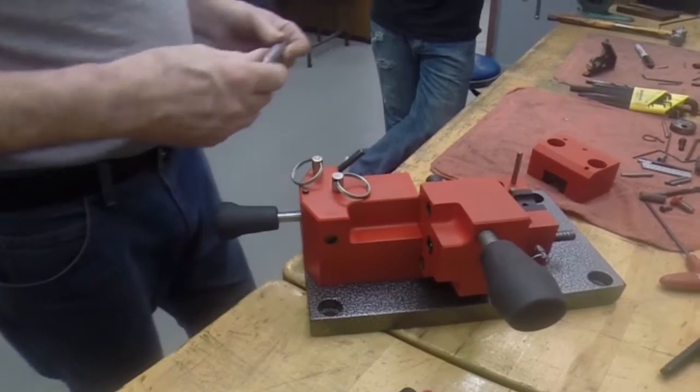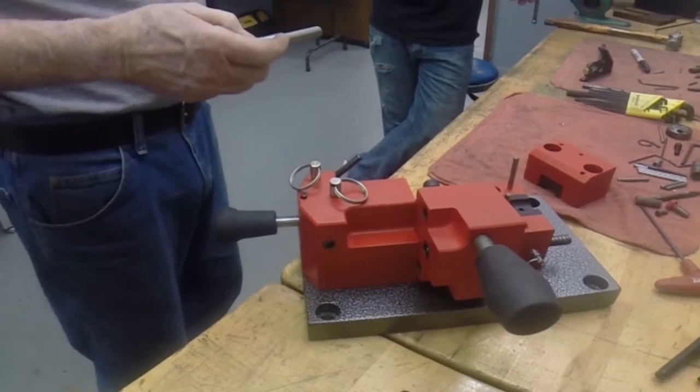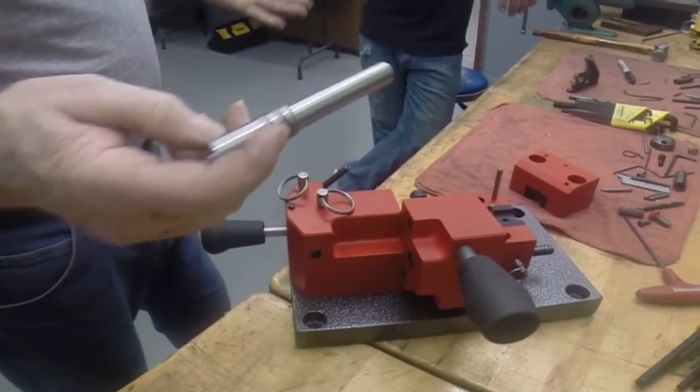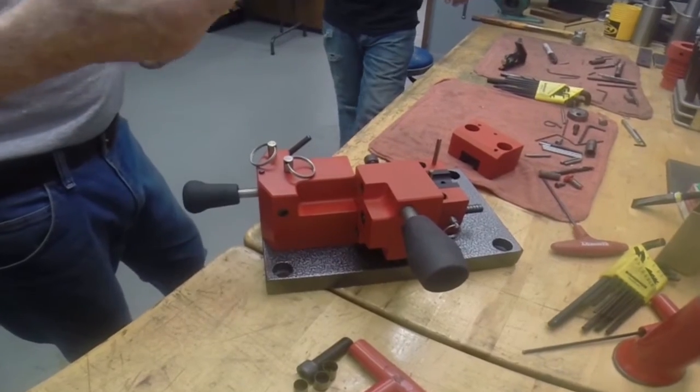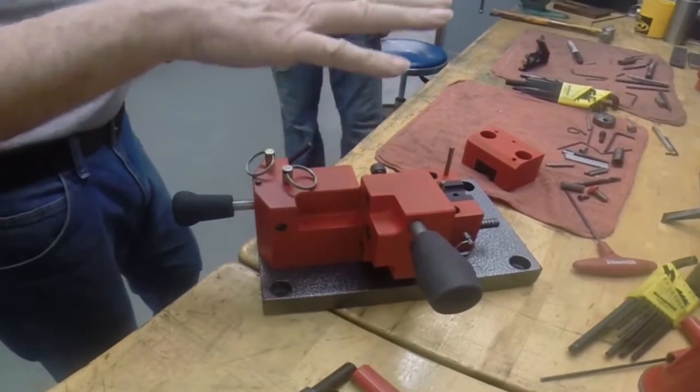It doesn't make any difference who makes the barrel — Beretta, Sig, Remington, Winchester, or whoever. You can take the pistol barrel out of the pistol and put it into this fixture.